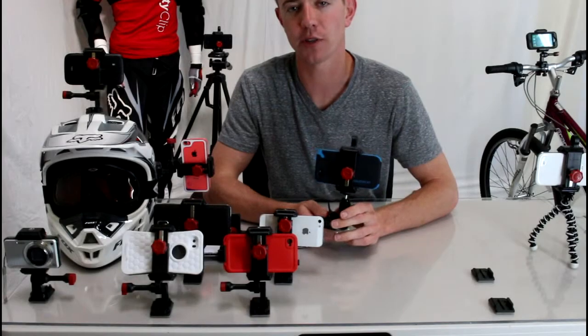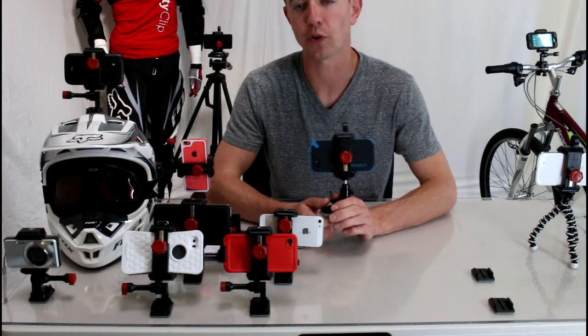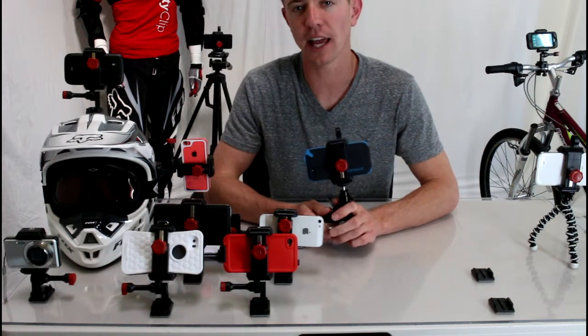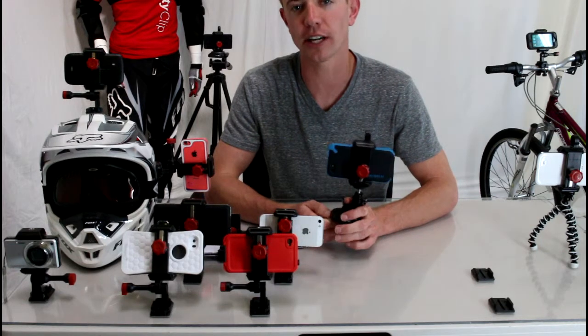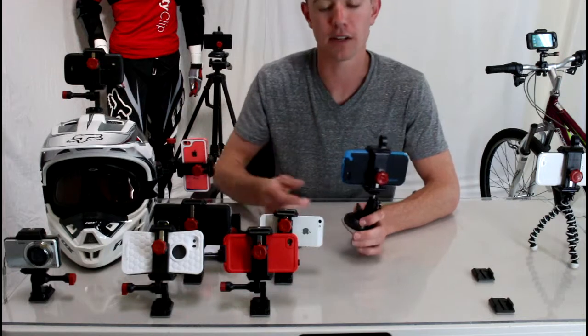Hey guys, I wanted to show you this alternative to the GripGo mount. The GripGo mount works fairly well, it is universal for all phones which is really nice, but it doesn't hold your phone very securely and the angle of your screen is hard to get perfectly vertical because your phone will fall off the mount if you do.